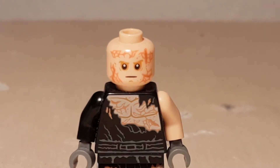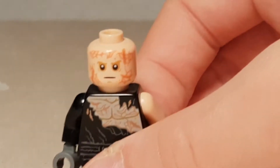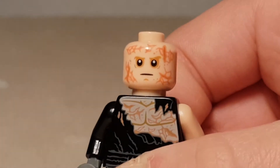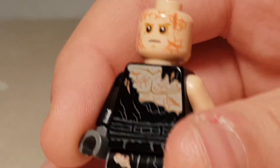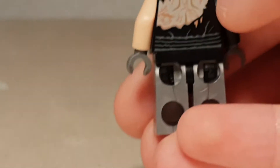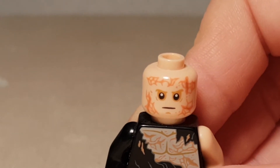Here we got Darth Vader, or Anakin Skywalker as the box calls it. But it's Darth Vader — come on. It's got really nice printing, as you can see on the head. The printing is so good, and it's even got like the robotic legs. All over, this is a really nice minifigure, certainly one you want to add to your collection.